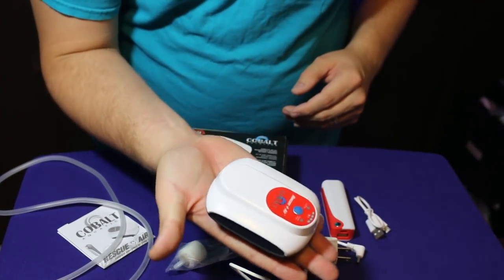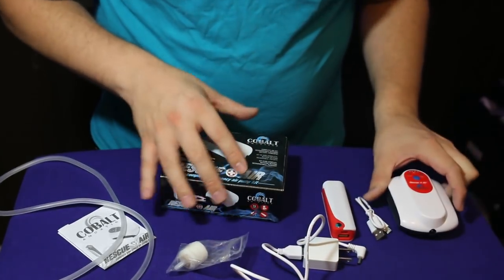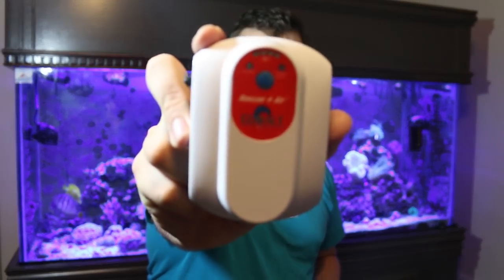Everything fits in the palm of your hand — that is a plus in and of itself. Here it is: the Rescue Air by Cobalt Aquatics.